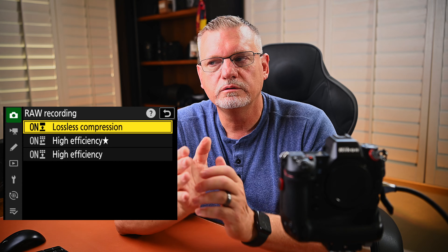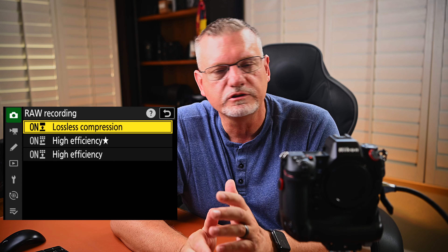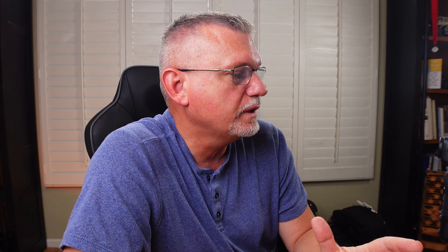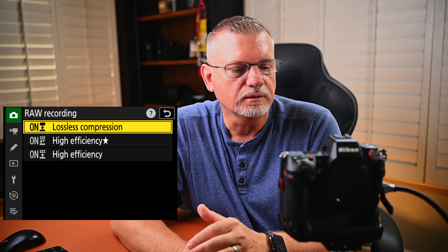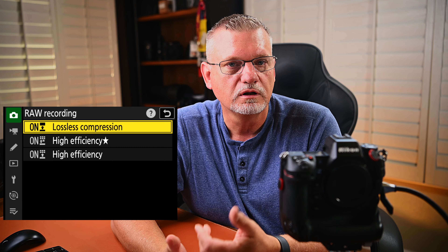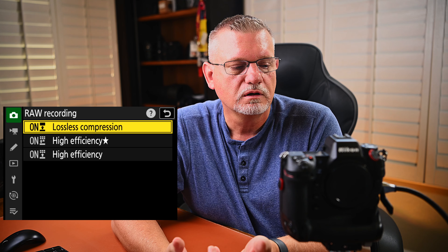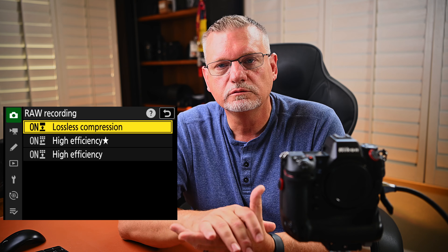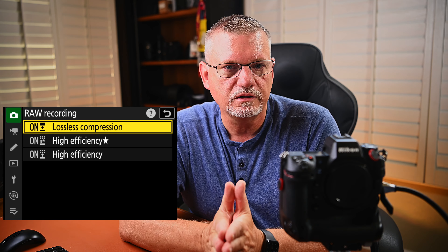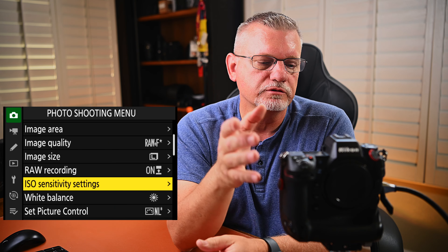RAW recording — you have options of lossless compression, high efficiency star, and high efficiency. I found the high efficiency star works great and looks basically the same as lossless compression. However, I have several pieces of software that don't like it — for example, Topaz, which I like to use for bulk processing instead of bringing over from Lightroom. So unless I'm really crunched for card space, I just leave it at lossless compression, which is the standard NEF file and works great everywhere.